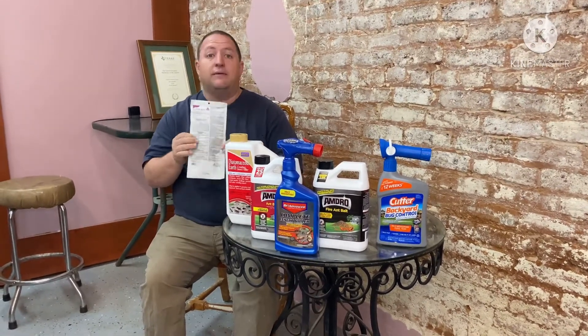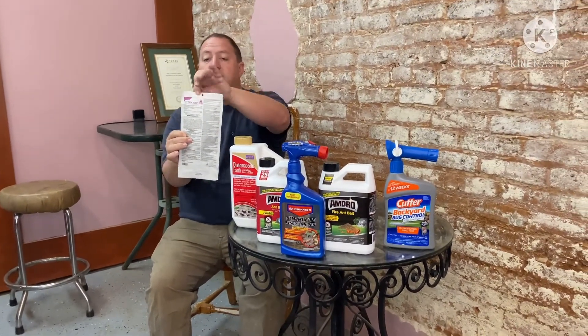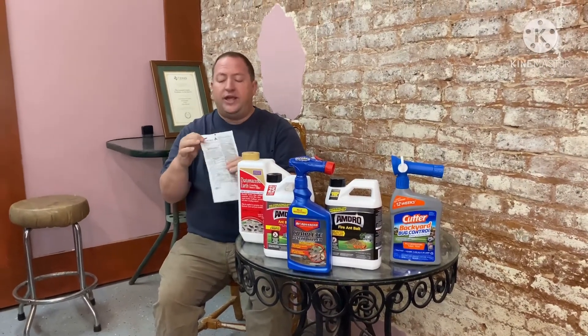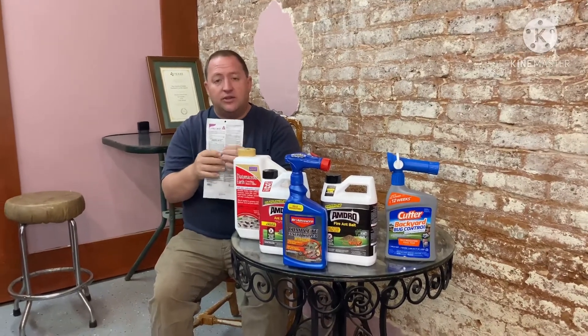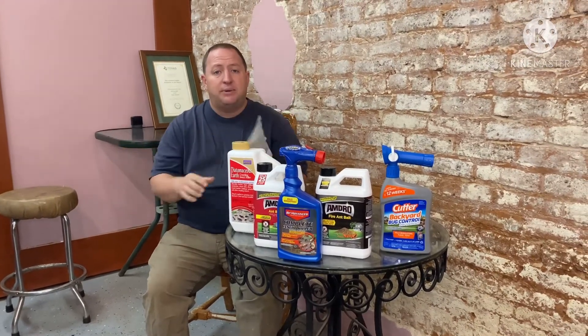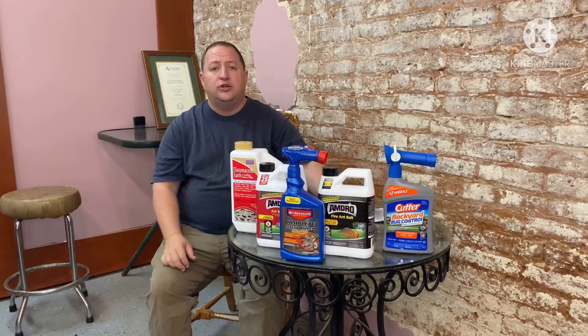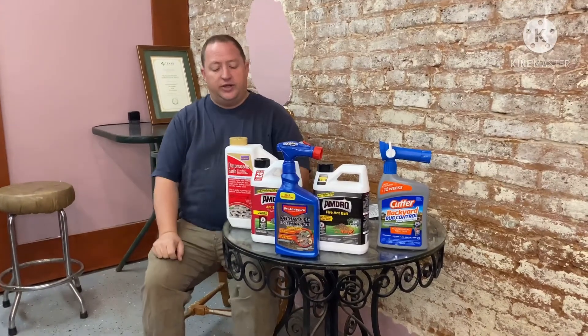Here's another product that people really like: Demon. We carry the Cypher brand, but it's the same product. You take one of these — there are four pouches in here. You take one of these little pouches, drop it in a gallon of water. It works really good. You can use one of those pump-up sprayers and spray it on the mound. Works really good.